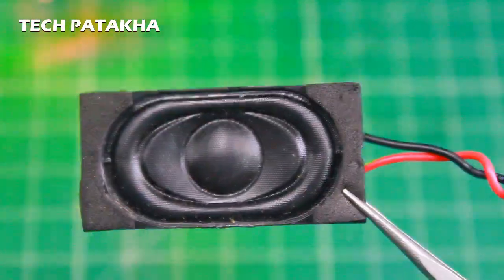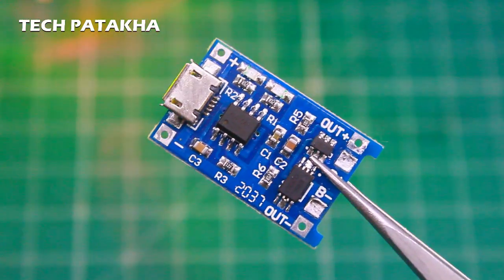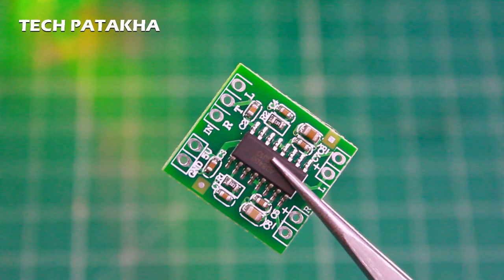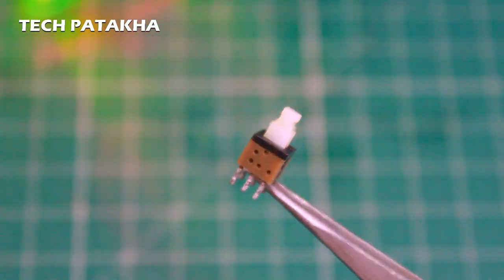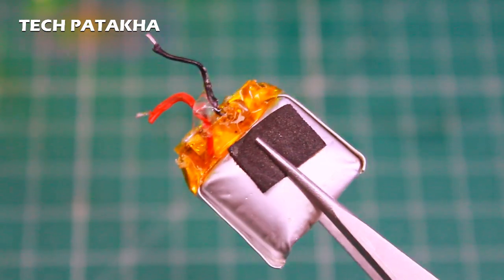This is a laptop speaker. We will use these two speakers. We will use this TP4056 battery charging module, this PAM8403 amplifier module, a Bluetooth module, and an on/off switch. This is a 3.7V LiPo battery, 150mAh.